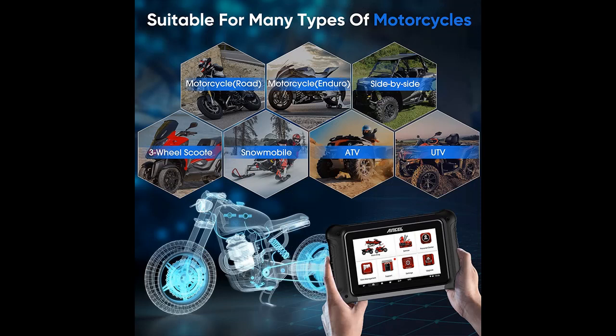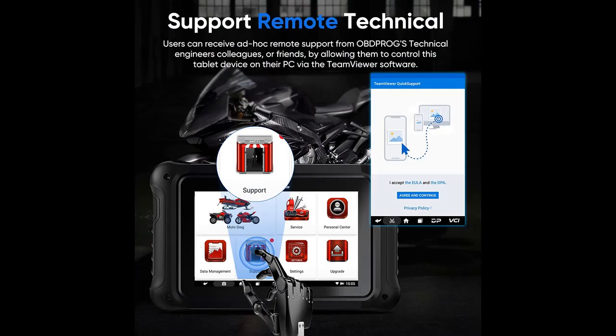Key highlights include Full System Scan, Service Lamp Reset, 31-plus advanced functions, intelligent diagnostic location guidance so even beginners can easily use it, a 2-year warranty, 2-year free updates, and 9 extra adapter cables.